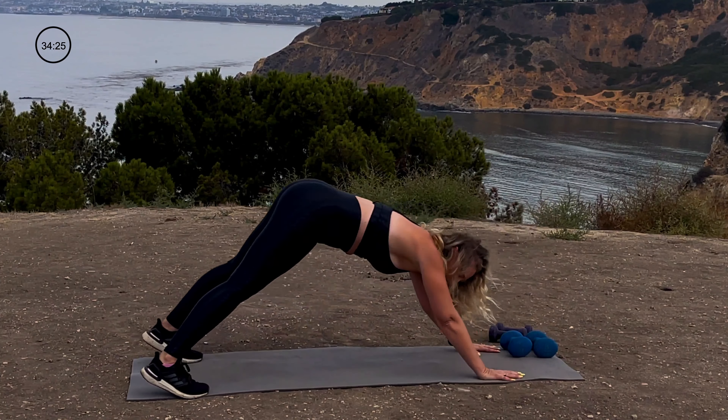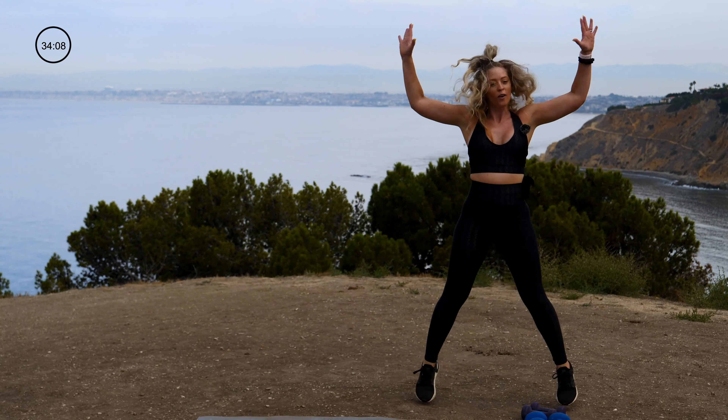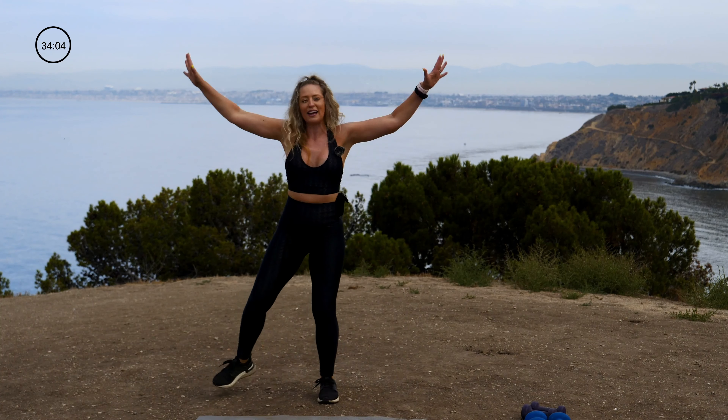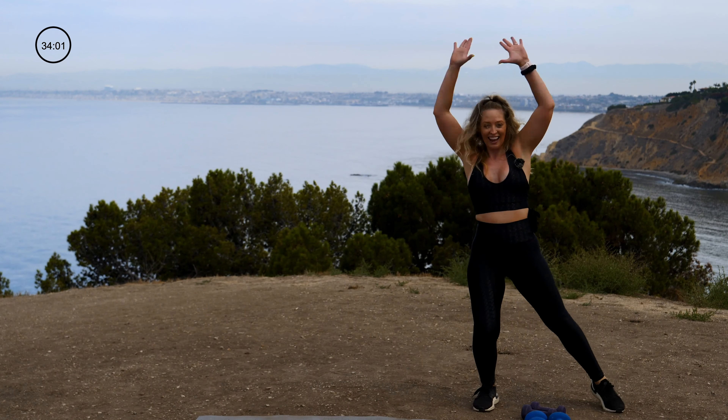That is time. Rise to stand. Our Icky Shuffle — we're going to add in a jack. Come over to one side, one jack, over to the other side, one jack. For low impact, give me a half jack — boom boom boom, connect, half jack at the side. For high impact — jack, high impact jack.